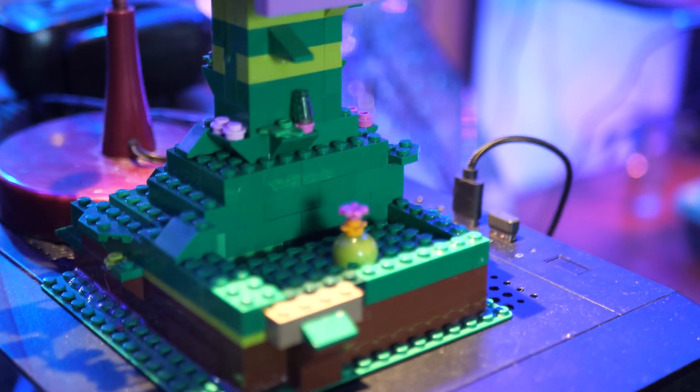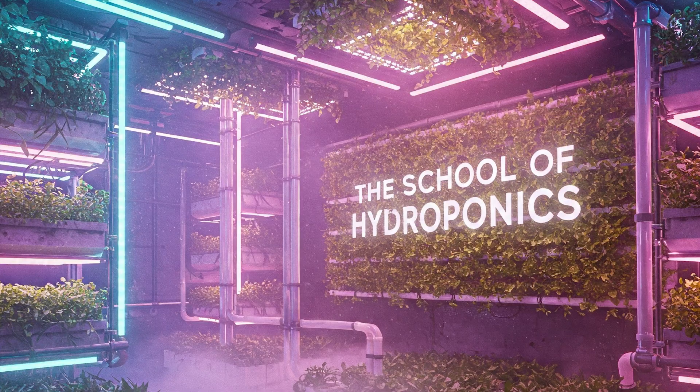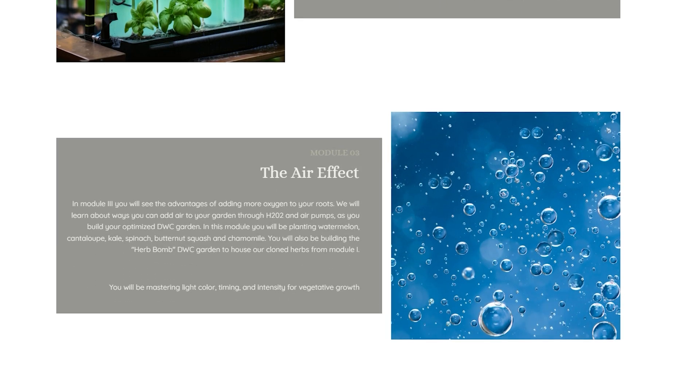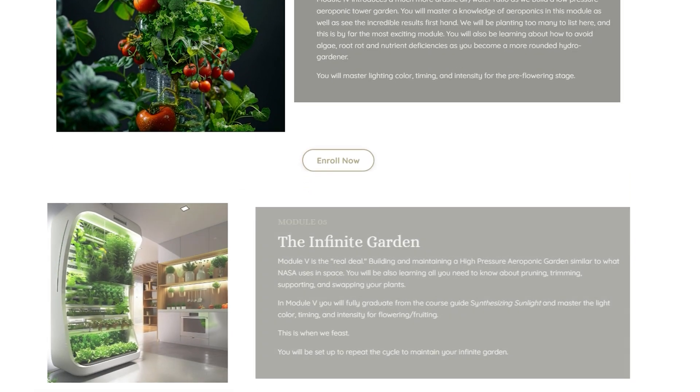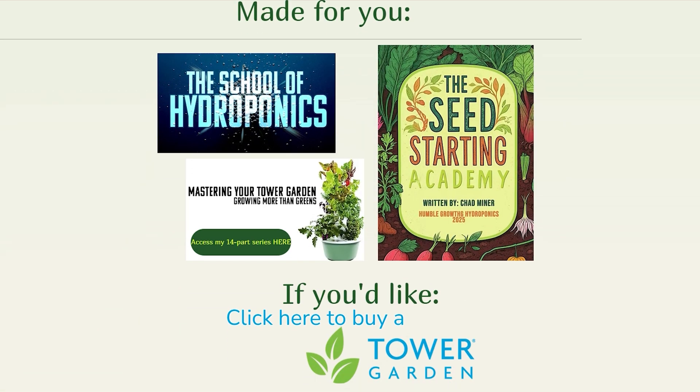Make sure you're subscribed and tune in for that. If you want to take all this stuff to the next level, check out the School of Hydroponics — I'll have it linked in the description box below. It's a full, comprehensive course I've put together to walk you through everything you need to know to build out your own indoor hydroponic garden. Check out all the links below, as well as the free guides and materials over at humblegrowthhydroponics.com. Until next time, let's grow together.